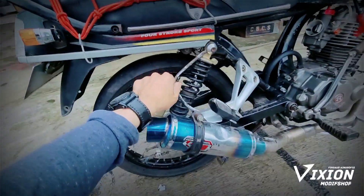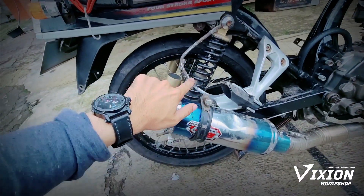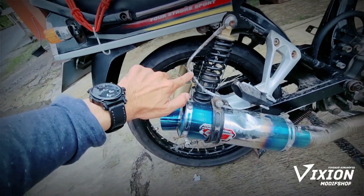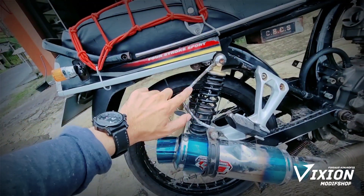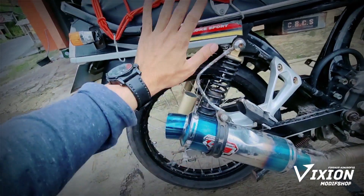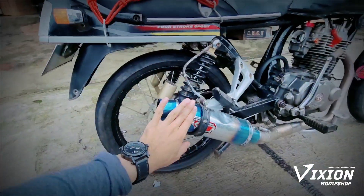Kemudian ini bracket-nya. Ini kenapa bentuknya seperti ini huruf C? Karena C itu melambangkan huruf cinta ya, jadi biar sesuci cinta yang punya motor. Seperti ini.